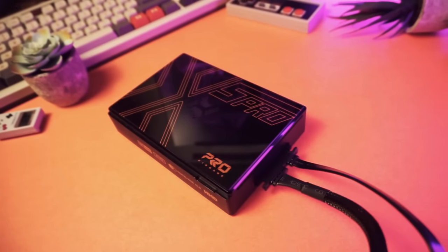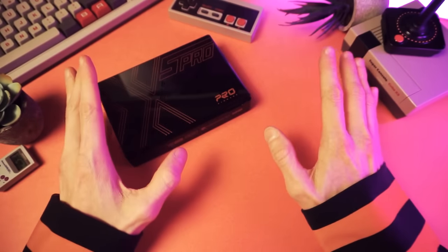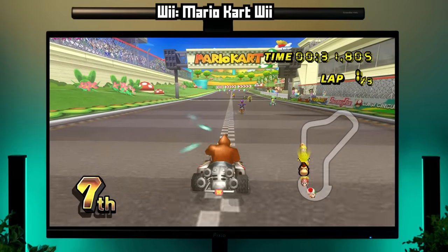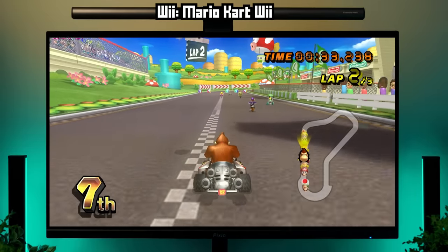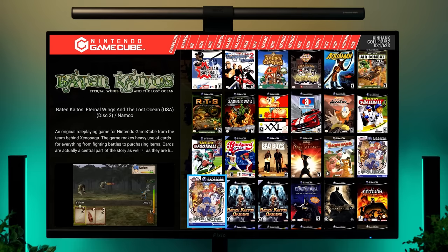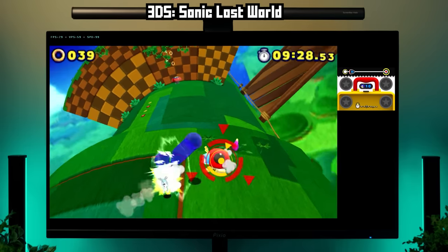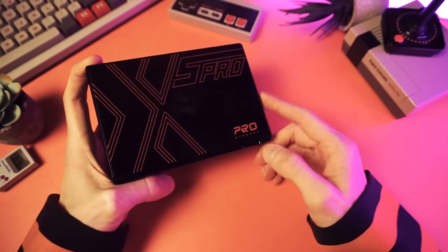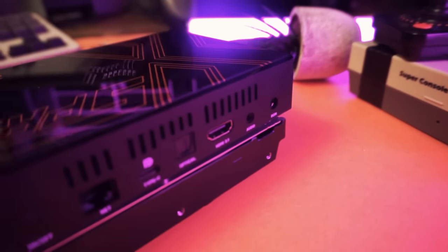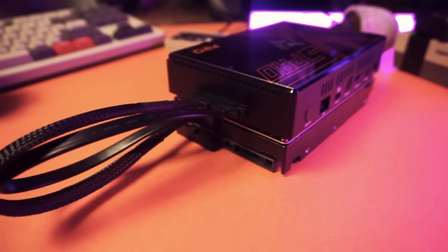But before anything else, I want to set some realistic expectations here. This is basically the most powerful plug-and-play retro console that has ever existed. It can play everything up to and including GameCube, PS2, and 3DS. It comes pre-loaded with 4 terabytes of retro games, including all the higher-end stuff, and it all comes pre-configured — you just kind of set it up and start playing your games. Overall, it's a great device for the right customer, as long as you don't mind tucking it away where you can't see it.